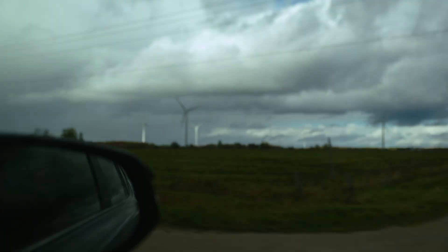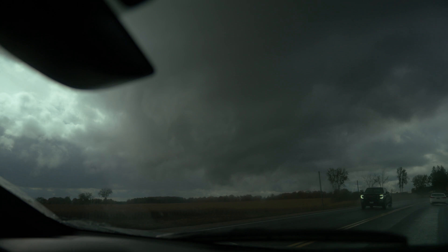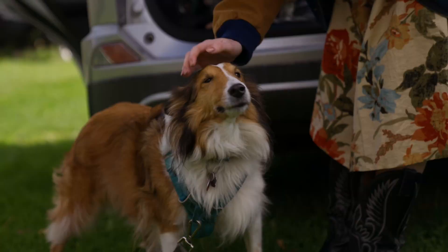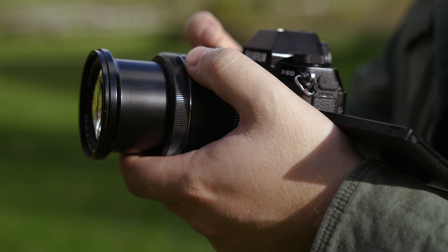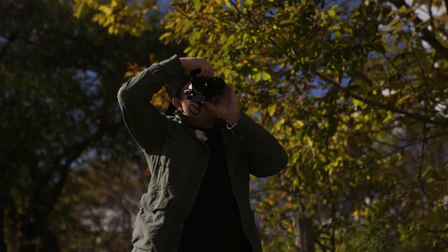After about 10 minutes of shooting we decided to leave because it started to pour rain, and as we started to head further north we ran into some crazy weather with the darkest clouds I've ever seen. But when we finally got clear of them and the sun came out, we decided to stop in at my parents' farm because it was on the way.